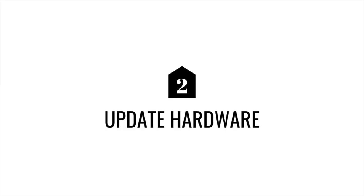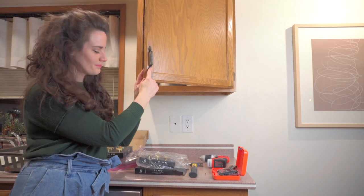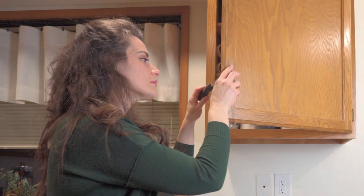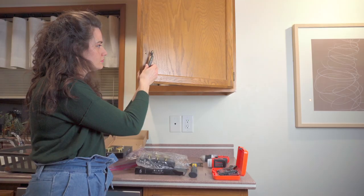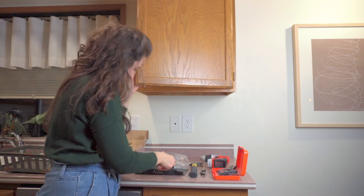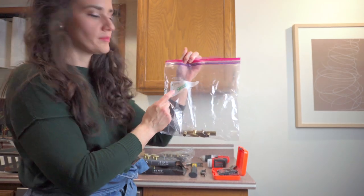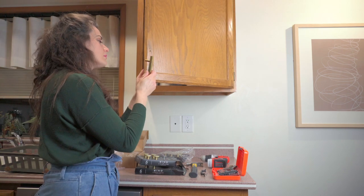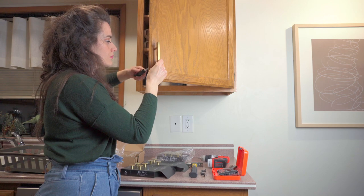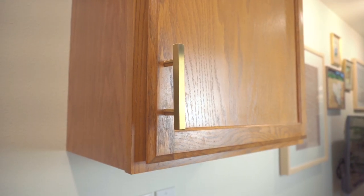One of my favorite ways to update any cabinet is to update the hardware. I was able to replace these old boring antiqued discolored fixtures with some bright brand new ones in brass finish — that's definitely been my finish of choice in this home. I also recommend matte black. I always put all the hardware I remove into a Ziploc bag marked with the name of the room, so when we move out we can easily reinstall the original hardware and take our beautiful brass pulls with us.